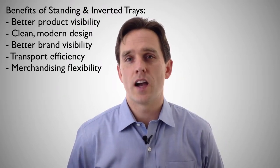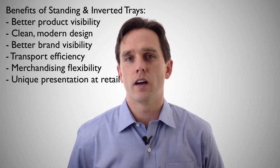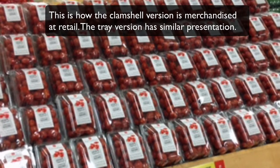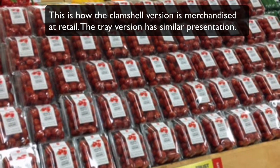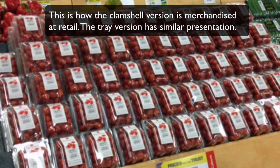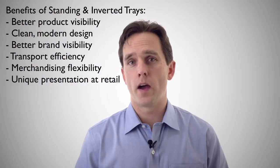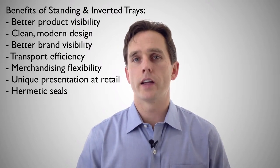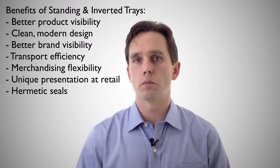One of the biggest benefits of this design is a completely different look at retail. A film lidded tray can look a lot like a traditional clamshell when it's stacked up at retail. With this design you can get a much more organized look and a completely different brand presence. One of the benefits of a tray format over clamshells is the ability to hermetically seal, and we can supply a variety of different laminate structures to meet the needs of the project.